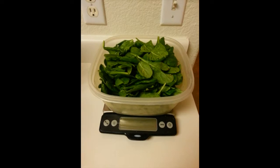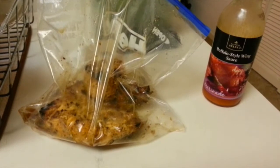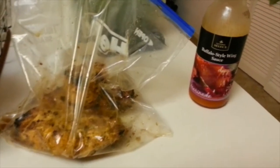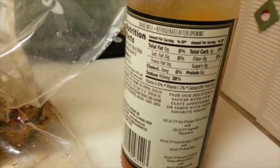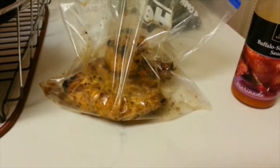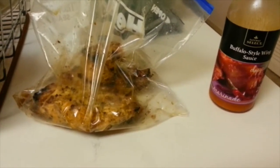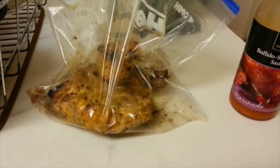Next comes the chicken. Usually what I do is I'll buy a huge bulk pack from Safeway and I'll marinate it in this buffalo style wing sauce. If we look on the back, the macros on it are quite good — no fat, only one carb, no protein. I use about a half a bottle for the whole big package of chicken along with some other chicken seasoning, but let's say there's even 10 carbs in there, it's not a big deal.